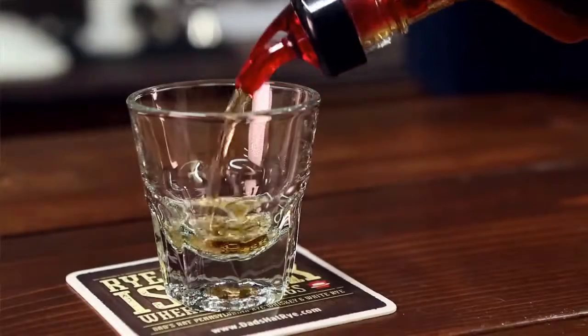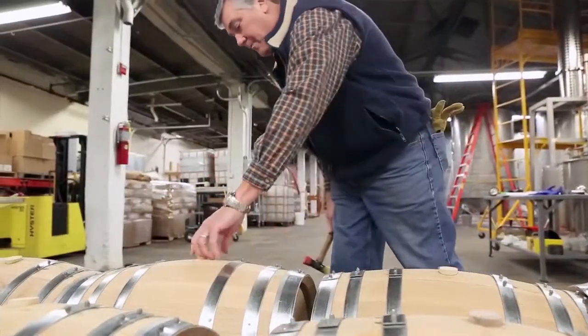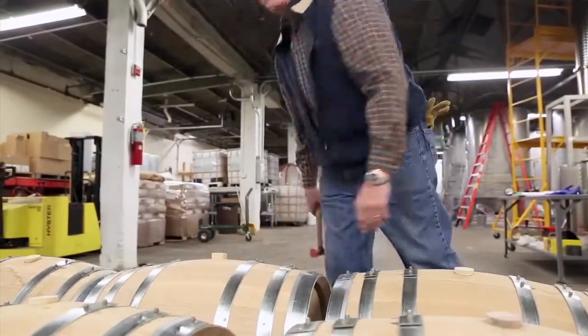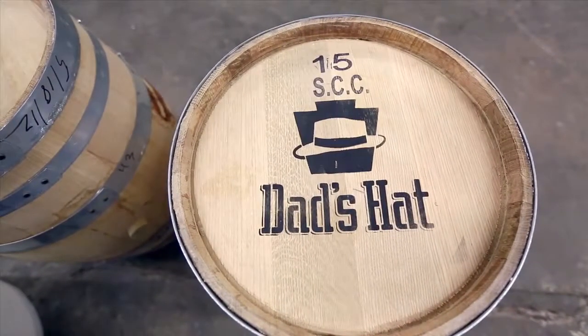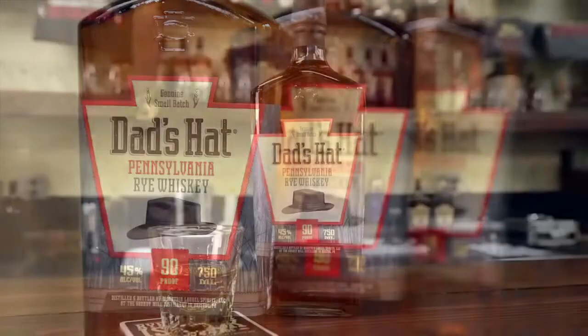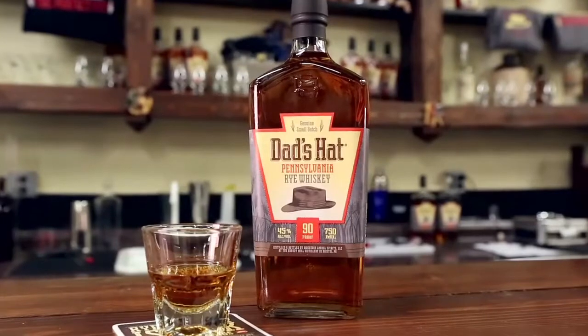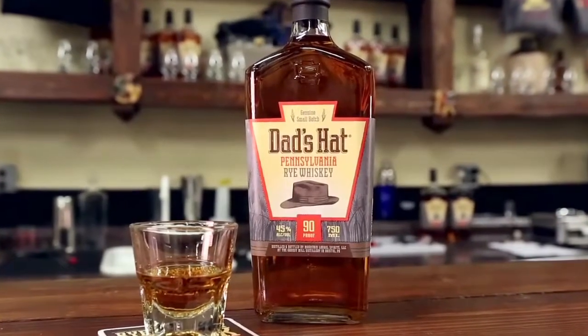Dad knew a good thing when he saw it, or more importantly when he sipped it. But what makes a good thing? Is it the ingredients, hard work, attention to detail? We tend to think it's all of the above. Dad's Hat celebrates the good things in life, like genuine rye whiskey, or as we like to say, rye the right way.